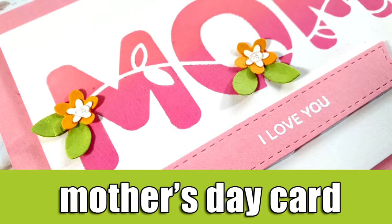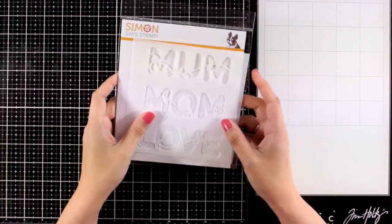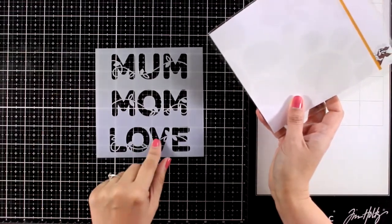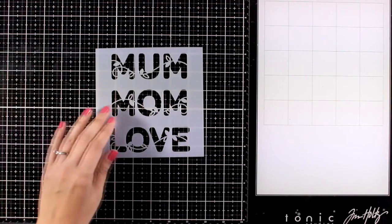Hi everyone and welcome back to another card making video. Today I will be making a Mother's Day card and for that I will use a new product from the latest release by Simon's Stamp. This video is actually part of a blog hop as we celebrate this release — make sure to visit my blog as there are lots of giveaways along the way of the blog hop.